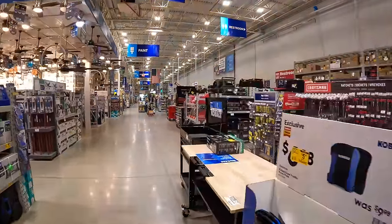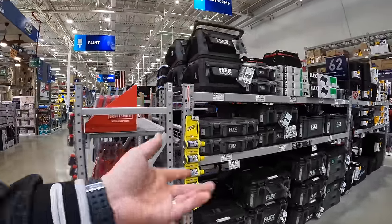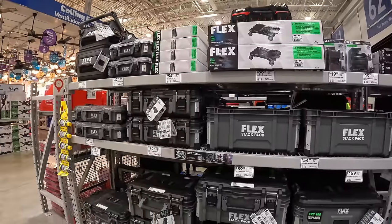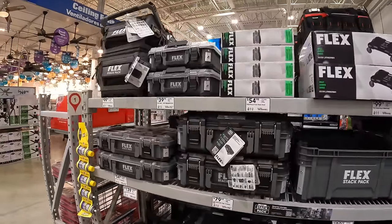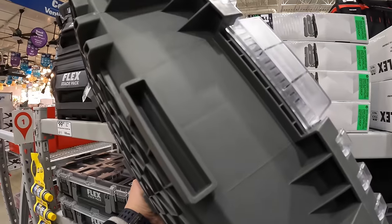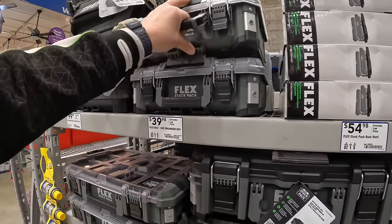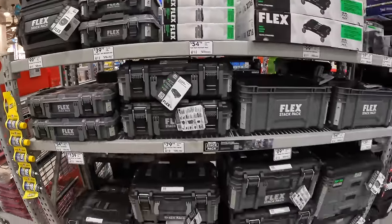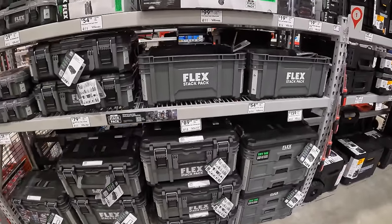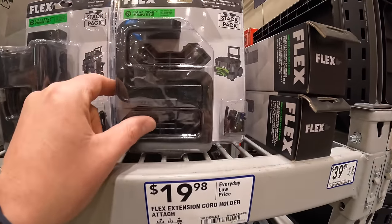I want to take a look at Flex's Stack Pack, which is my favorite modular system. If you need a tool module system, I suggest Stack Pack. I love the design and how they lock into place — DeWalt has that too, but it's my favorite. That's pretty much it, you guys. I hope you found this video helpful and entertaining. Please like the video, hit the bell button to be notified of future videos, and subscribe to the channel. This is Dave Nicholas — thank you for tuning in, I'll see you next time.